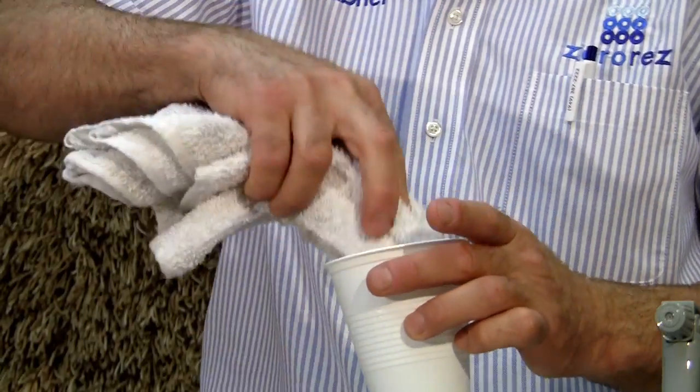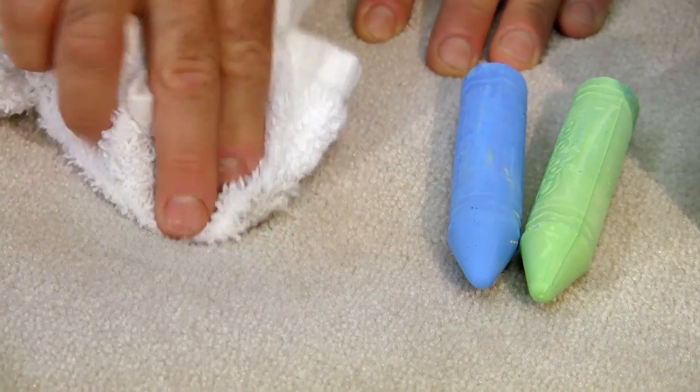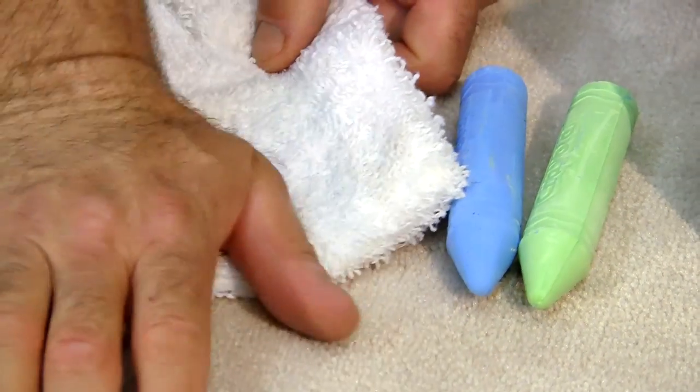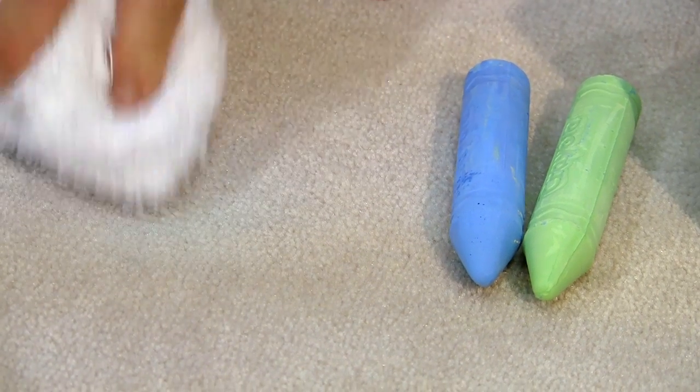Grab a towel, wet it with the solution you just made, and gently dab on the area. Gently rub the surface — not too aggressively — because you don't want to distort the fiber. You don't want to create any fiber distortion that would be irreversible, and that should take care of the problem for you.